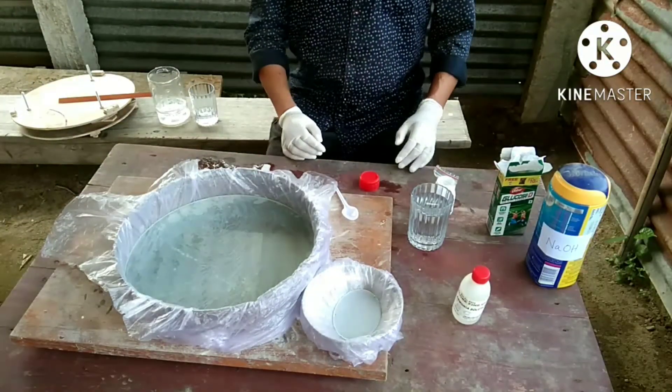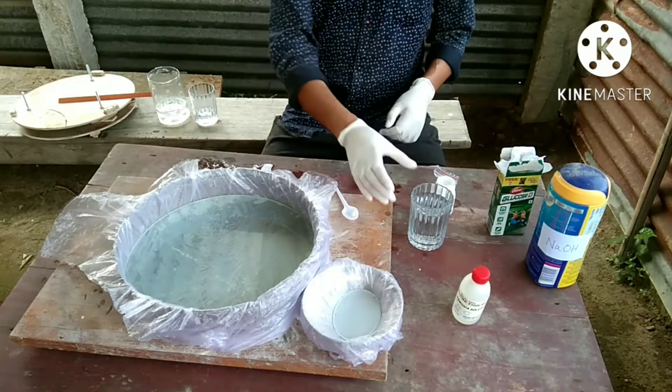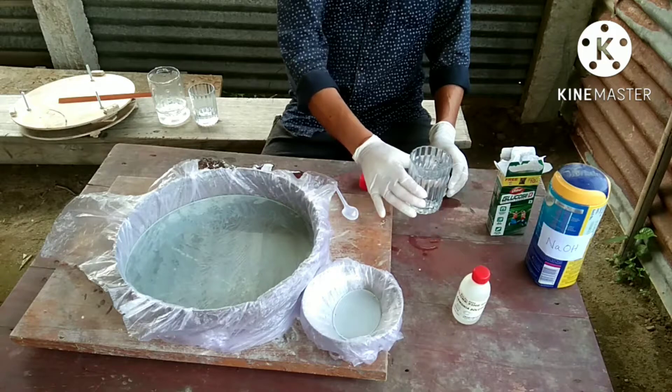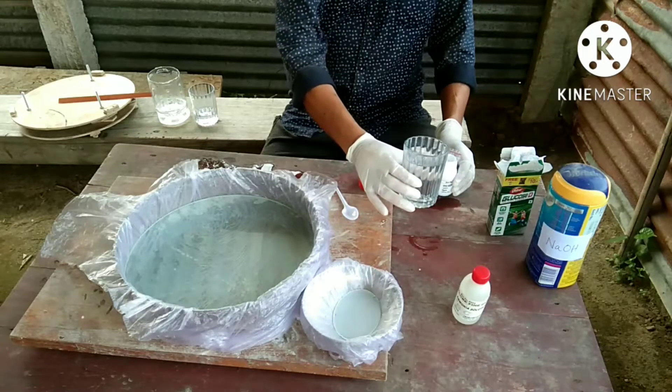Always wear gloves before starting any chemical work. I take about 200 ml of distilled water.